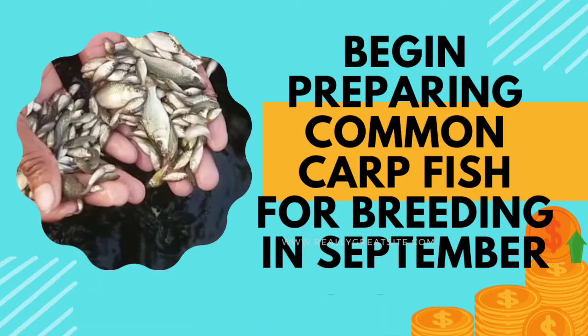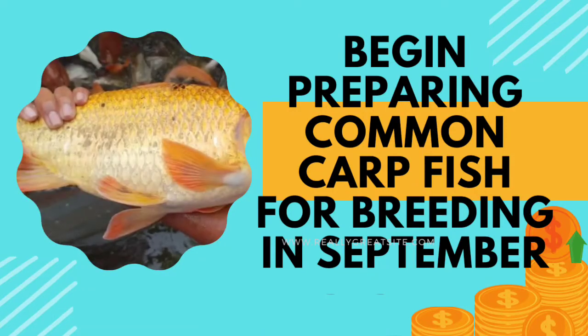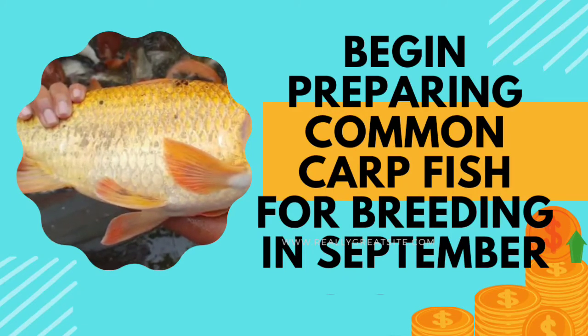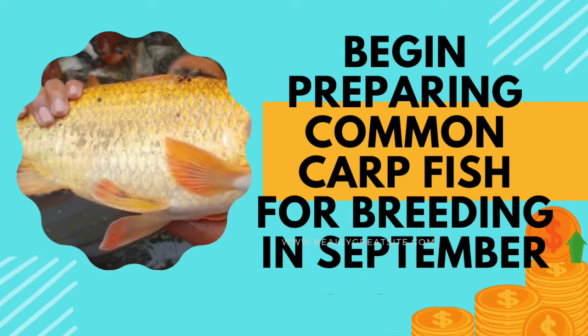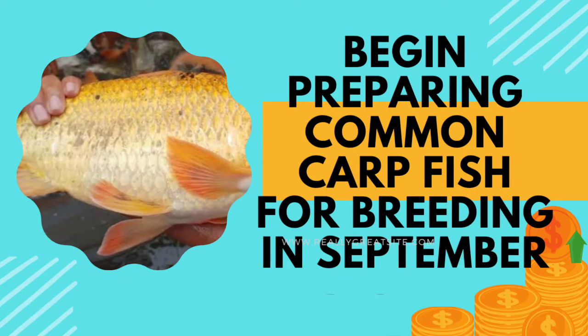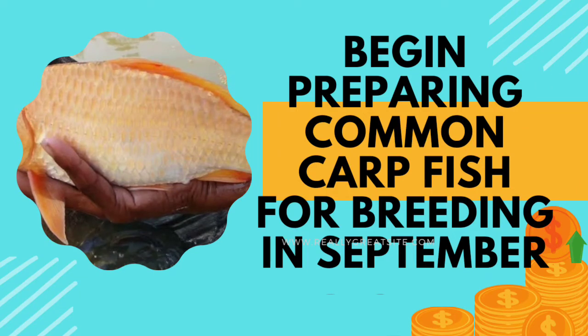As you know, common carp is an omnivorous fish, so they respond very well to feeding and grow really big. Seed of common carp is in great demand in rural areas, so if they are available nearby, farmers will readily purchase. It's quite clear that for breeding common carp in the month of February, you have to start preparing for that right now.